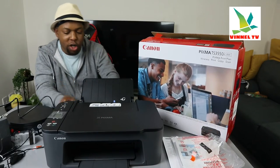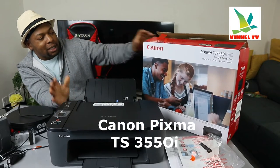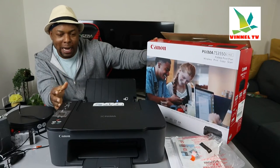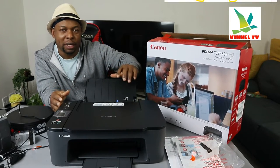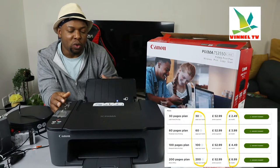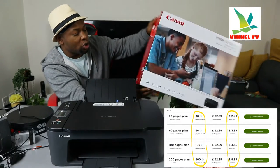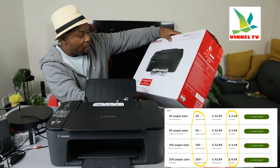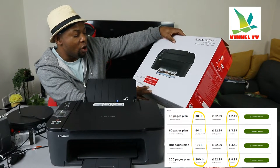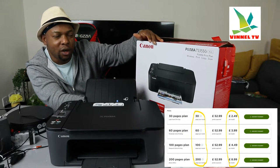I want to show you what we got here — this is the Canon Pixma TX 3550i. This printer comes with a printing plan, so you can purchase this printer and add your printing subscription. Canon will send the ink to your home address. You need to go to myprinter.com/Europe to subscribe to this service. It's not compulsory.